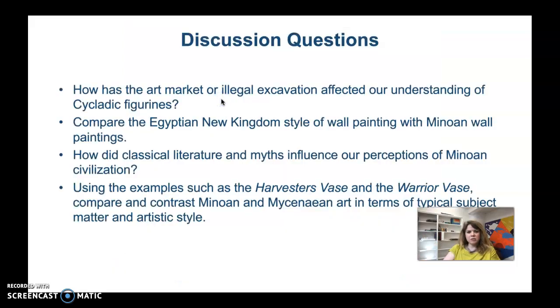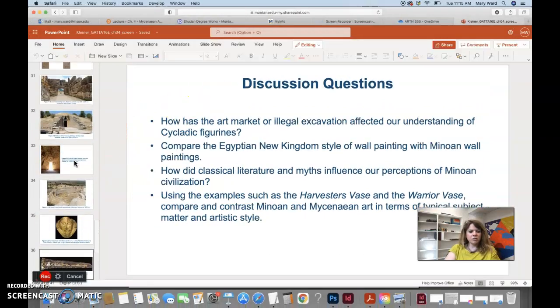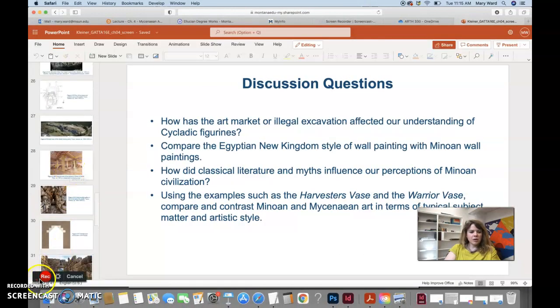That's the last piece we're covering. We won't do the discussion questions — that's only for in-person sessions. We'll see you in the next video.